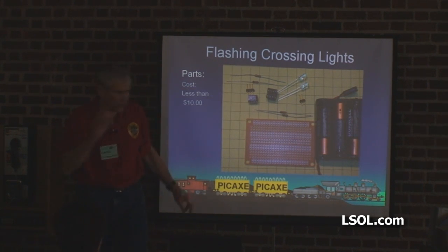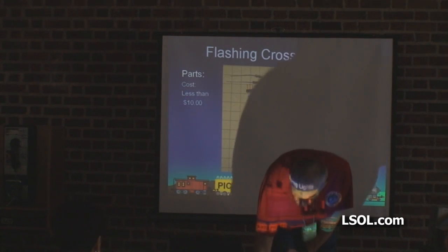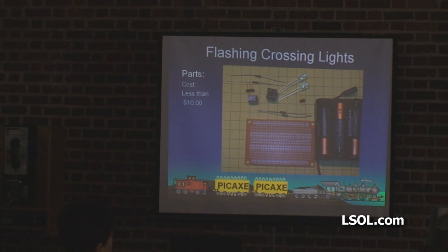The PICAXE chip — I'll pass one of these around. These are dead ones; occasionally I kill some. It's got eight pins, and I want you to notice that at one end there's a little notch in the chip — we'll talk about that in a minute. That's a circuit board; you can buy those at Radio Shack, inexpensive, a couple of bucks. I always put my PICAXE chips in a socket because I do fry them occasionally — I'll connect the battery backwards and the smoke comes out.